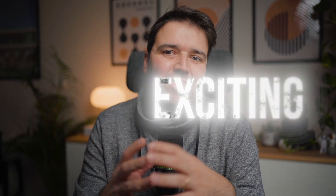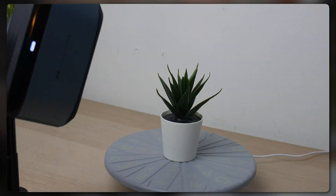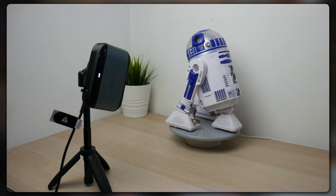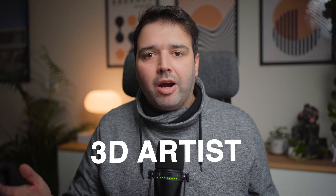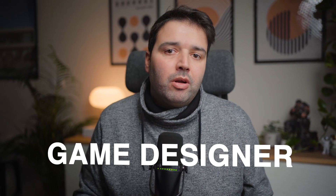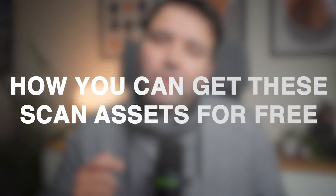Today we'll be doing something super exciting. I'll use a 3D scanner to capture a high detailed model of a pastry, plant and an iconic character from Star Wars. We'll see how this scanner can help you add realism to your project and help you bring complex items to the digital world. Whether you are an architect, a 3D artist, a game designer or just love 3D tech, this tutorial is for you. Stay tuned because by the end of the video I'll let you know how you can get these scan assets for free.